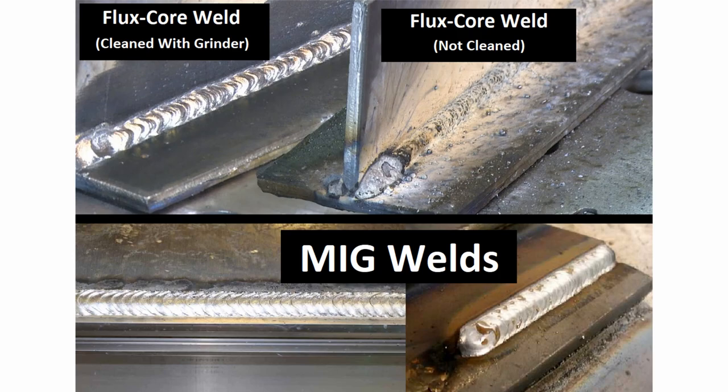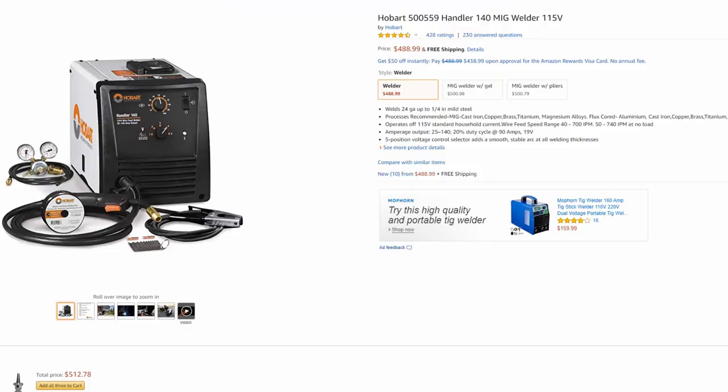Some art pieces don't require a ton of welding — just small spot welds — and if that's the case, clean-up should be very easy. One thing to keep in mind is that if you're using flux core, your art pieces are going to have grind marks on them from cleaning up the welds. Some people like that look, some people don't. So it's really up to you what you want to use.